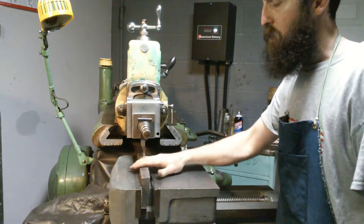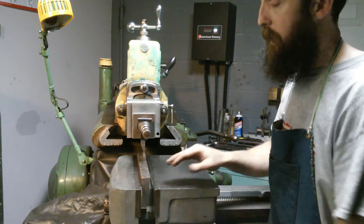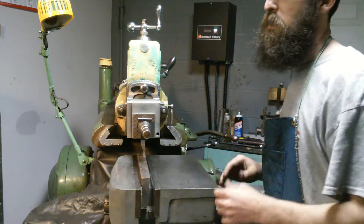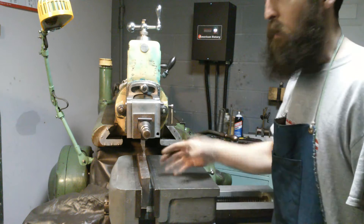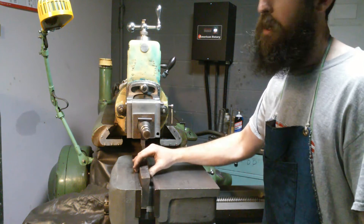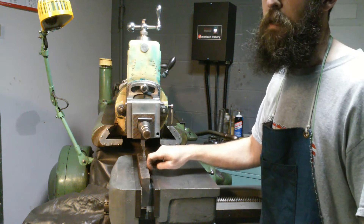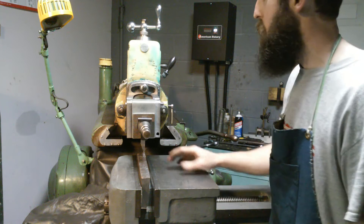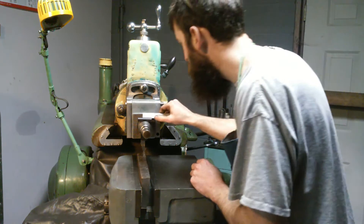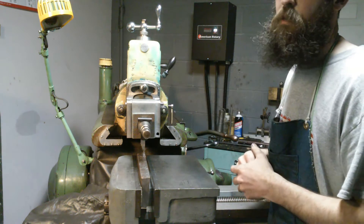We're here at the shaper. We've got our stock in that we're going to make our gib out of. There's not a 90 degree angle on this piece — it's really cast rough, so I took an angle grinder and knocked off most of the rough stuff that was protruding, so I could clamp it at least somewhat secure. We've got a piece of cardboard on the fixed jaw to keep from scarring up our jaws from the rough casting, and a piece of plastic on the movable jaw for the same reason. The cutter we're using is a piece of three-quarter inch Vasco Supreme, which is a really high abrasion resistant tool steel.